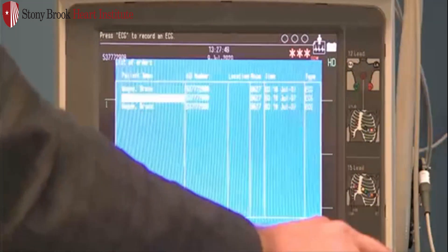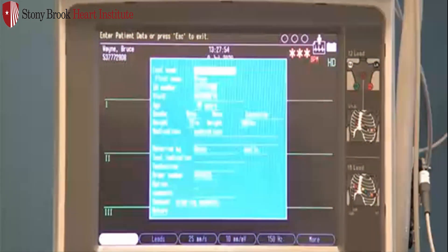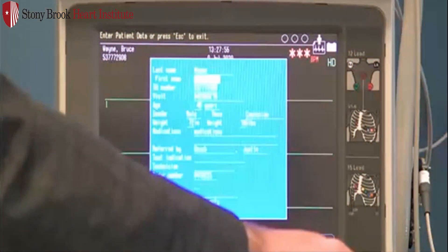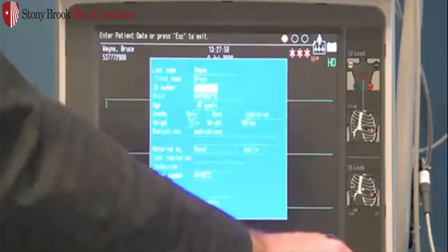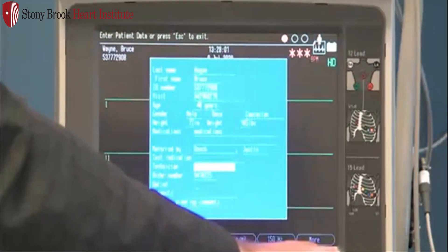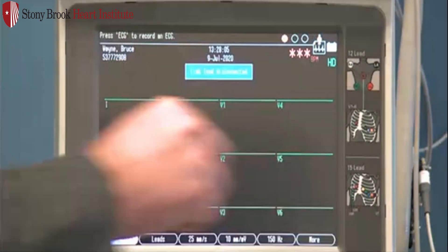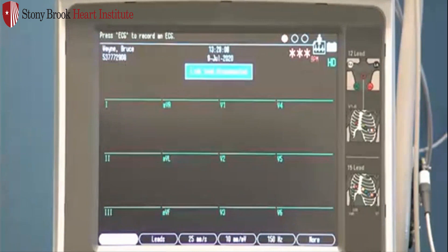From this list, I'm going to go ahead and select my order. You'll notice that the patient information is populated and that order field is filled. I can move through my screen here, adjust any of this information if I need to, select Return, and I'm ready to acquire my ECG and hook up my patient.